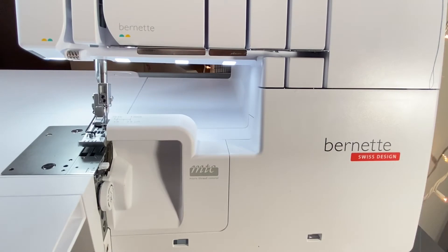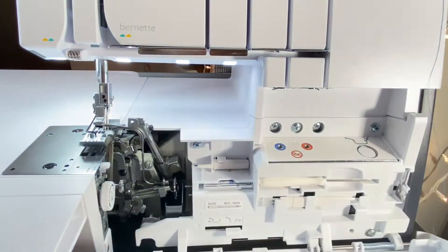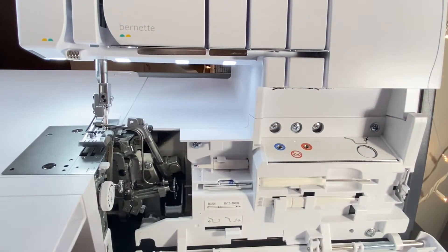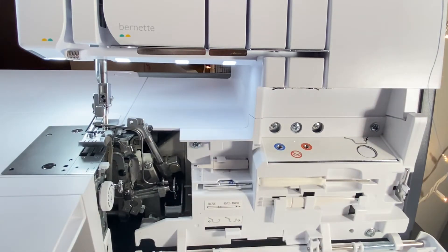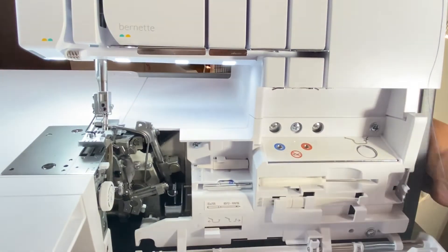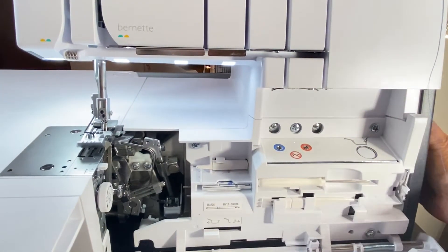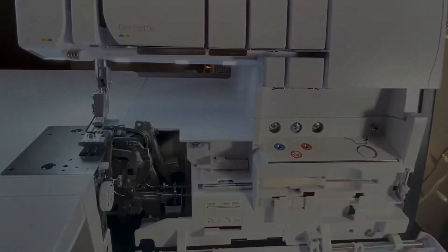I'll start off by opening the looper cover and I'll activate the looper converter by pressing this button down here. I'm going to press it to the left — you can also pay attention as this little apparatus will move. I'll press it to the left and then take the hand wheel and turn it towards me, and that causes this to lock in place.